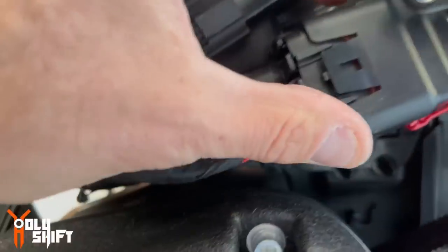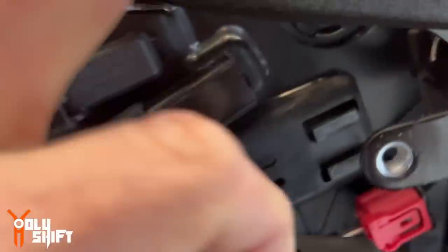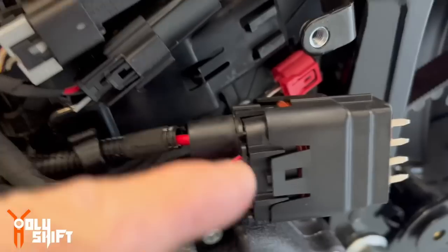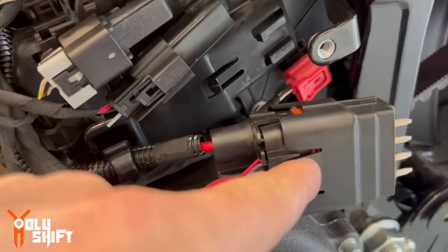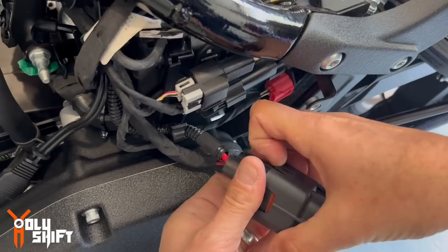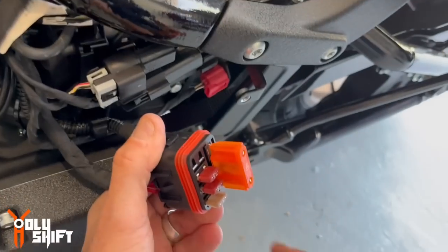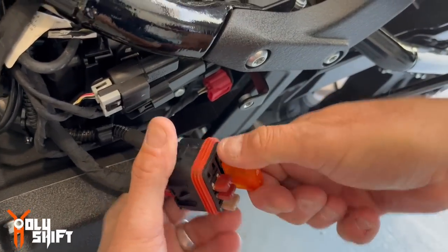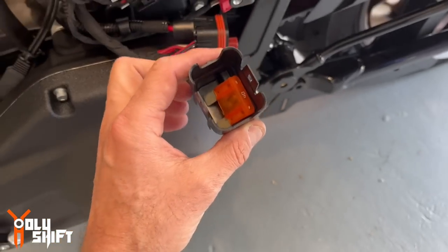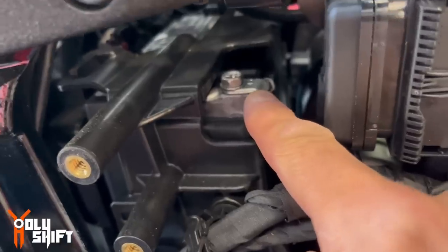This big plug — the fuse box — is connected right here. I pulled that clip out. The main fuse is right underneath this cover, so I need to remove this cover. Now the main fuse for the bike is disconnected.